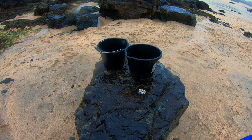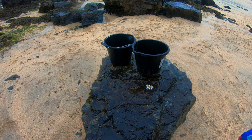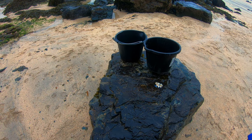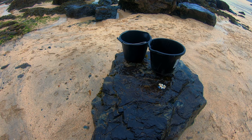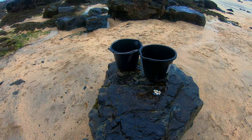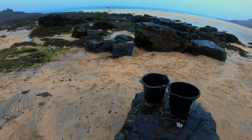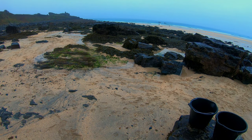Hi guys, welcome back to Evermore Explore. Today we're out doing something a lot different — we're out foraging, hopefully gaining bait, and there might be some bits we might want to eat and cook. It's not just me and Chris today; we've got my partner's daughter Danielle, and we're hopefully going to have some fun on the rocks and find all sorts. We'll be back with you shortly.